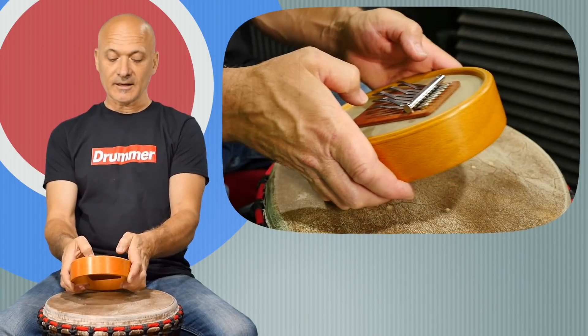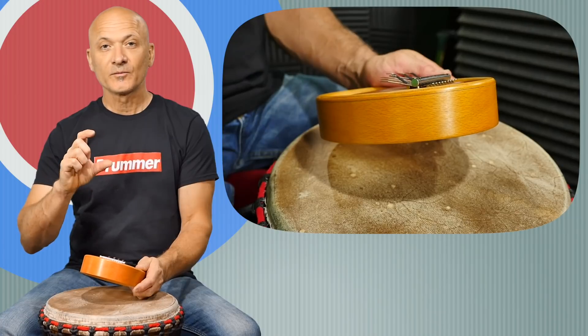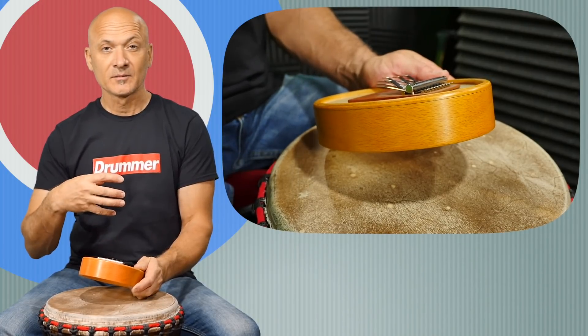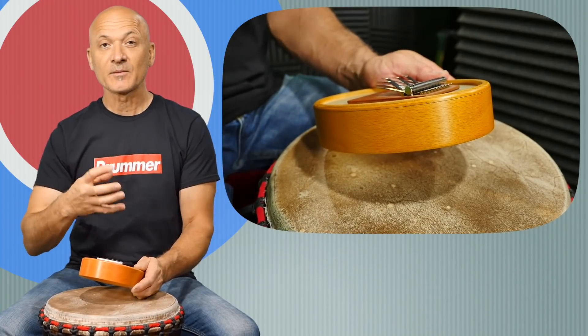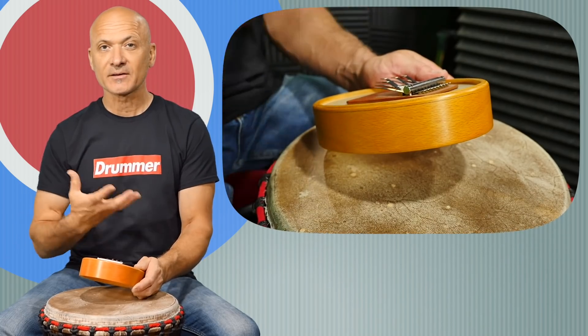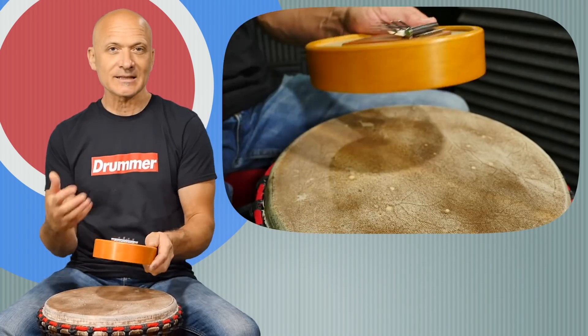This uses the same concept as those vibro-acoustic speakers. You can get a Bluetooth speaker, for example, that actually uses the item it's resting on as the speaker — instead of having a speaker membrane, it uses any surface as the speaker. It's kind of the same idea.